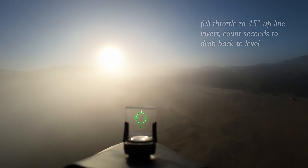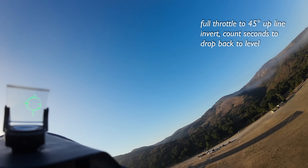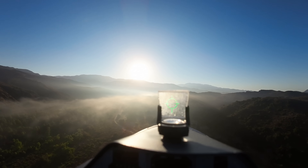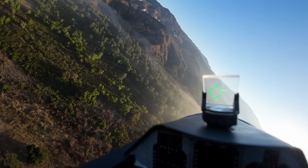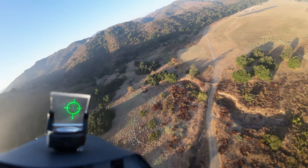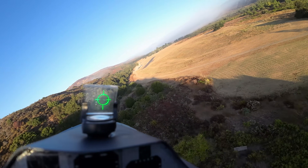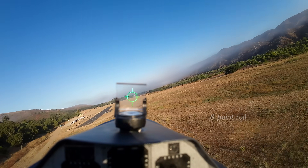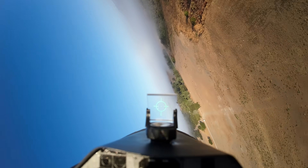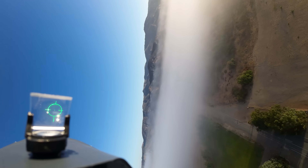Let's do that pattern test where I go up 45 and see how fast it drops. Up 45 degrees — that's 45. Inverted. 1001, 1002, 1003. That's about right. It dropped below horizon, so it's a little more nose heavy than typical pattern planes. Let me see if I could do an eight-point roll at lower rates. Start: one, two, three, four, five, six, seven, eight. There we are — eight-point roll. Not level, but it's on a curve.